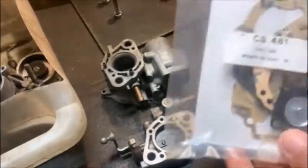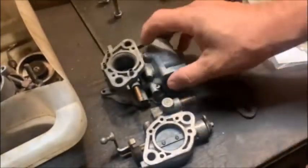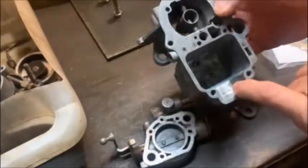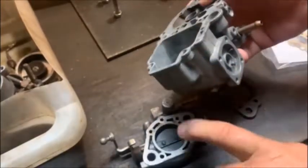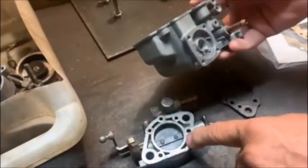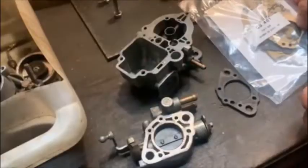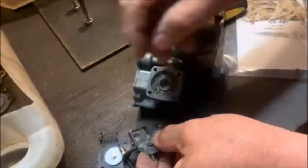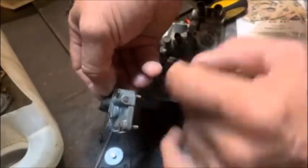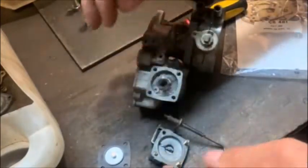I've managed to find a rebuild kit for the carb - not a bad one, it's got everything in it. We're going to start assembling. I've had it in the mild acid and you can see the float chamber is nice and clean. First thing I want to do is put the accelerator pump on and make sure all these components work, otherwise it's pointless. They did give me a new spacer. On the accelerator pump housing it's not all the same thickness, so there are different length screws - just make sure you get the right length screws for each position. They should all stick out the same.